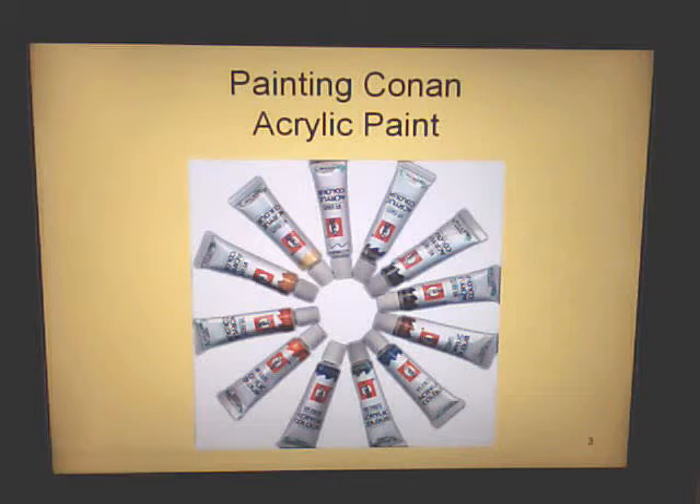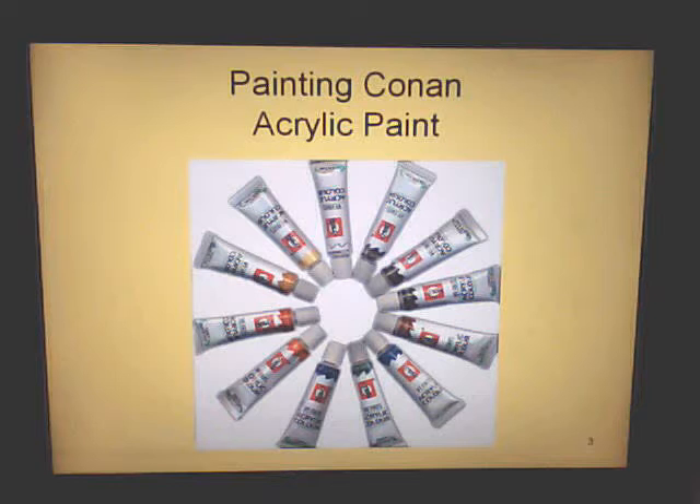The things you will need for painting a picture like this are your acrylic paints. You can buy these at Walmart in a pack of 12 for $20. These include the primary colors, and you can pretty much mix and match any of them to get basically any color you want.